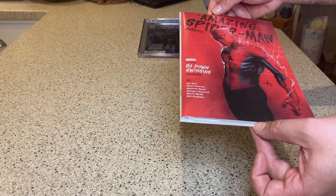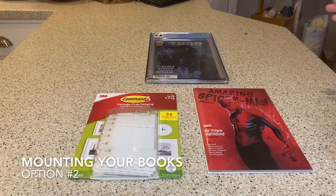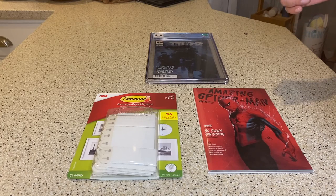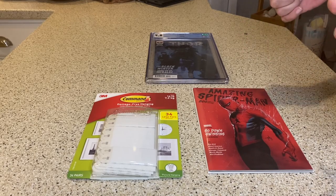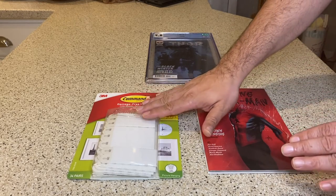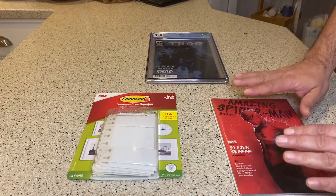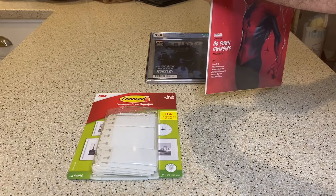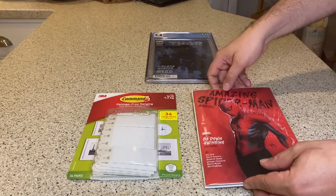If you're worried about damage to the wall, you have option two. If you don't want to put any holes in your wall, there are command strips. Regular command strips work, but I like to use the velcro ones — a little overkill since they hold up to 16 pounds, but velcro is nice because if I want to take the book off the wall and change its position, it makes that very easy.